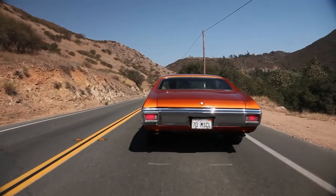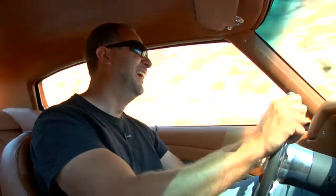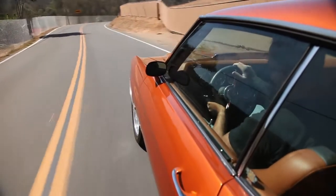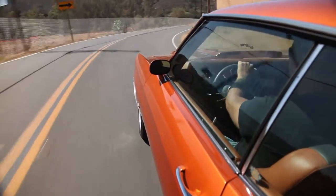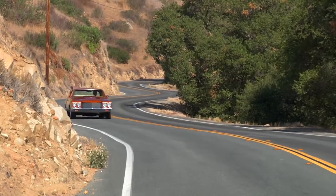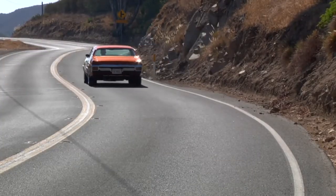We're going to show you how good this thing really is in a straight line. The thing handles, man — you throw it in, power out. I know Mark built this as a GT car, and that's fine, but this is what a GT car does: you can take it out, throw it into a corner, it's going to handle, it's going to turn — which is exactly what this thing does — and it does it very, very well.